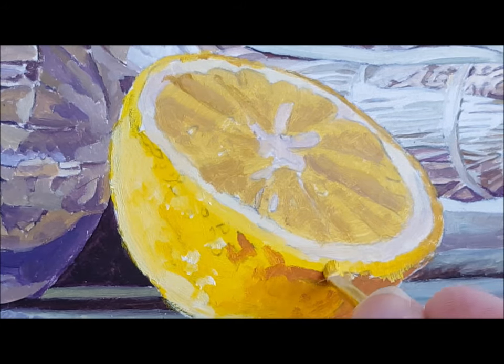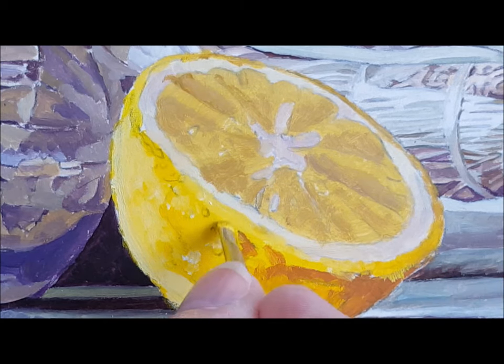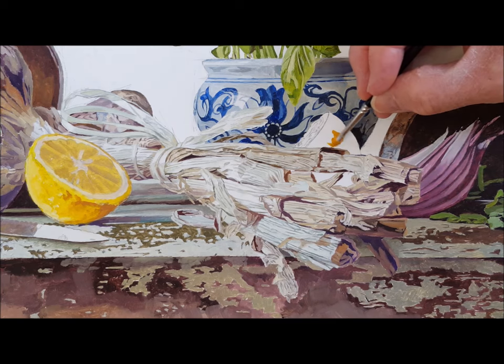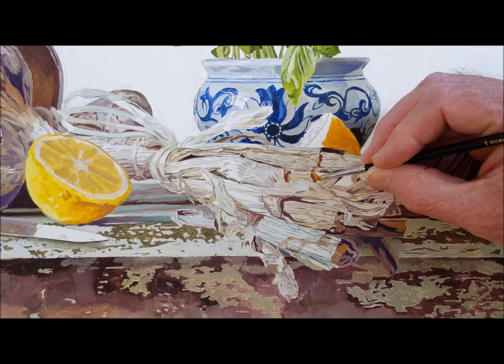I love lemons — they're a great subject and something I keep returning to. I always think just one lemon or two lemons — just put a lemon in a painting. It provides that splash of bright yellow colour and I think it brings any painting to life.